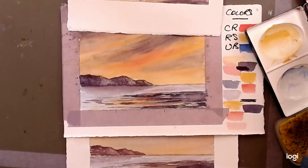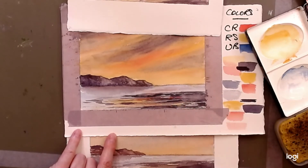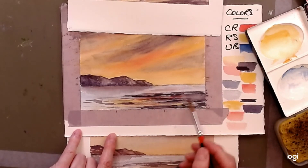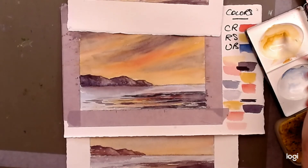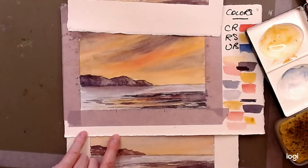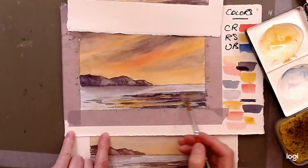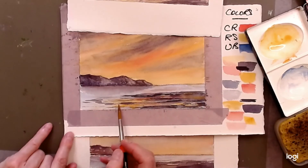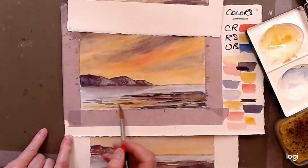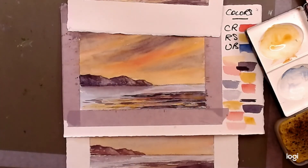If you want to warm up the mountains you can add a little red, but they're a bit wet right now. We're beginning to get a feel for the connection of color between the foreground and sky. We're going to add a little more raw sienna to warm up the foreground — a stronger tone — adding more of that in here and in here and maybe over here too, just to get a feel for that warm tone.